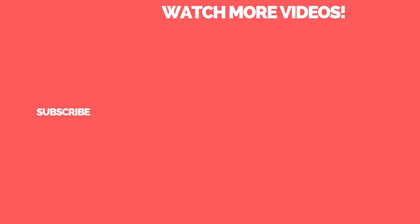Let us know your thoughts on these keychain flashlights from Nitecore in the comments below. Thanks for watching, and if you enjoyed the video be sure to hit the like button and subscribe to the channel for more videos like this one.